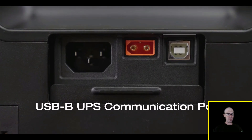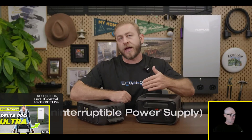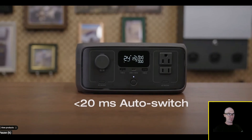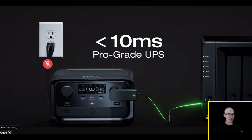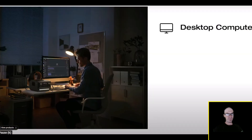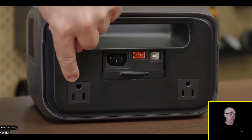On the back of the River 3 Plus there's a USB Type-B UPS communication port and two additional AC outlets. These ports are connected to the River 3 Plus's pro-grade UPS feature, providing uninterrupted power to critical appliances. River 3 has a switchover speed of less than 20 milliseconds, constantly powering home appliances like small fridges, security cameras, and IoT terminals.